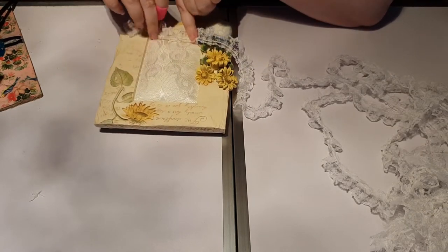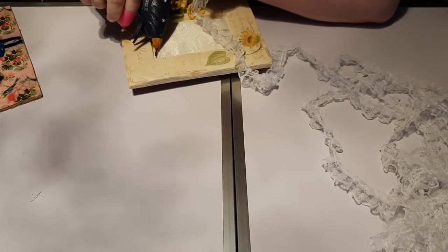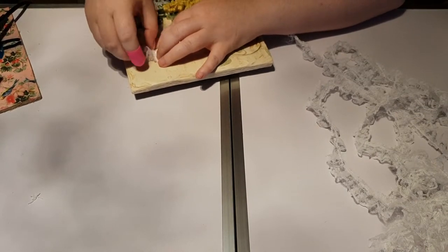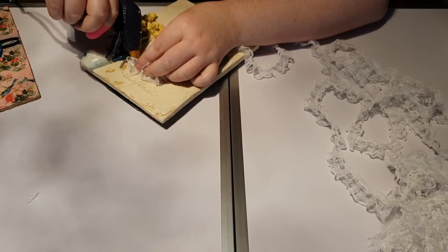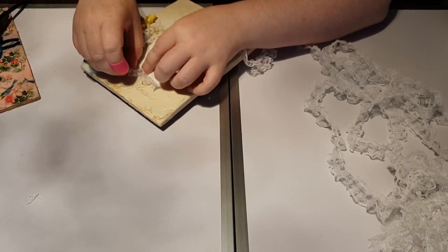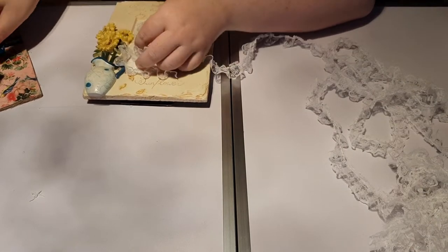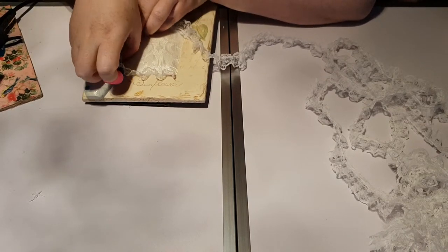I'm going to stick this thin lace to the inner edge of the frame here, starting in this corner. I'm going to put a thin amount because I don't want it to be too much on the fabric. I'm just working around the little bits and pieces here — it's a bit fiddly but it's going to be worth it. I'm loving the way it looks so far.